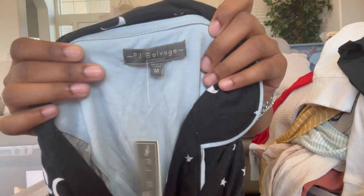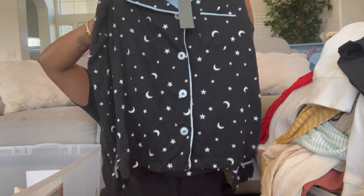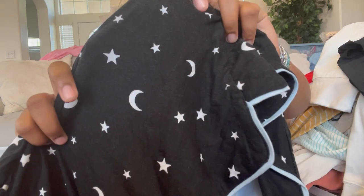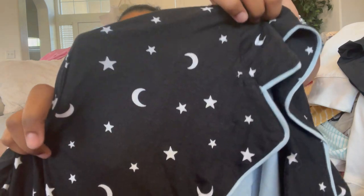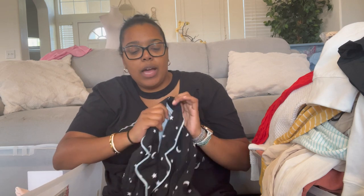First is PJ Salvage, size medium — it's a pajama top with stars and moons, really soft. It has some wash wear; you know how when you wash black items they kind of look fuzzy but you can't pick the fuzz off? I'm listing it a little cheaper. It was supposed to be a two-piece set but I only have the top.